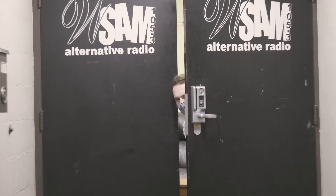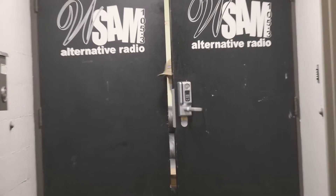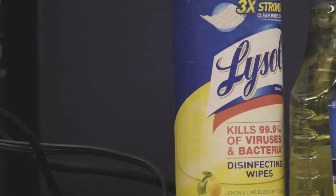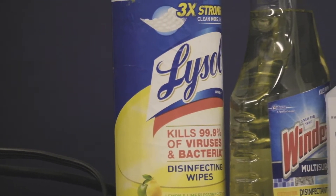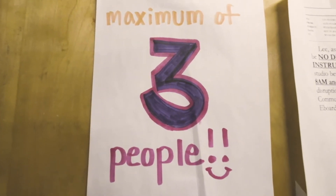WSAM Radio has had a challenging past couple months, but we are back better than ever, ready to open our doors to the radio stars. We've adopted some new policies to help curb the COVID-19 pandemic, and we're here to help you create sound waves in this... challenging time.